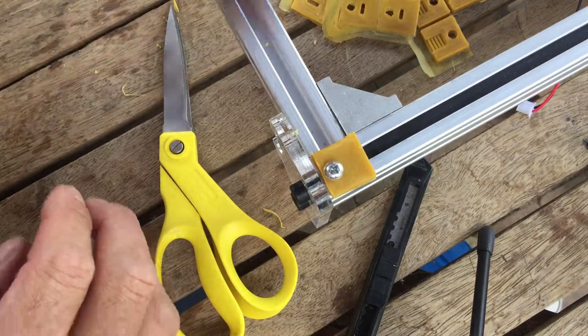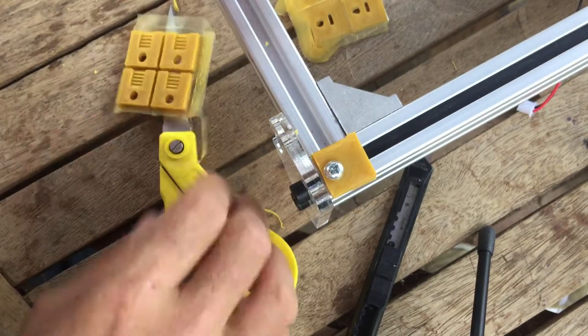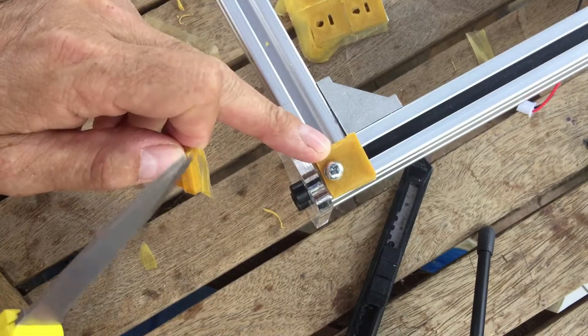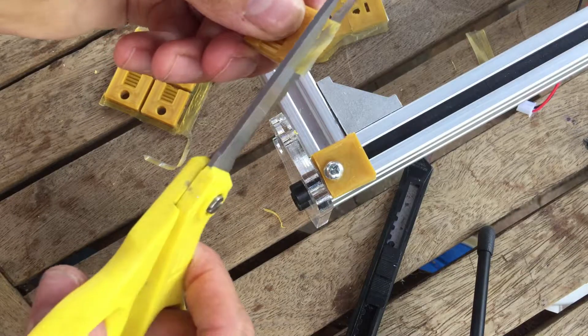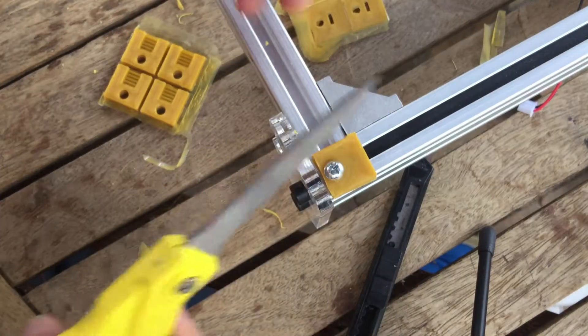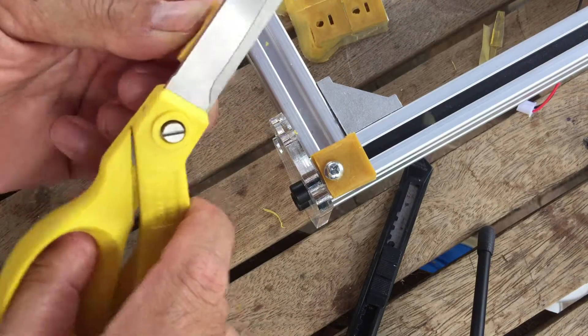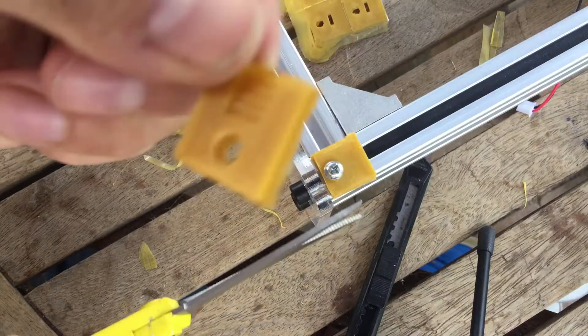I thought I'd do a bit on the laser engraver repairs and upgrades. This is the belt keeper. I'll show you what it looks like when it's finished — I've done one just to check I was doing it right. This is obviously one side.